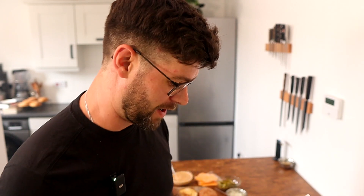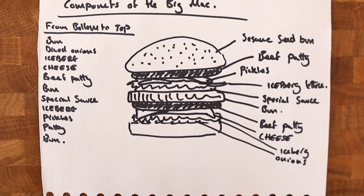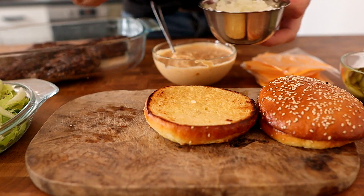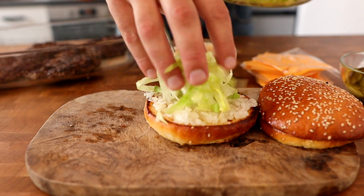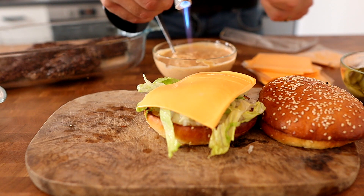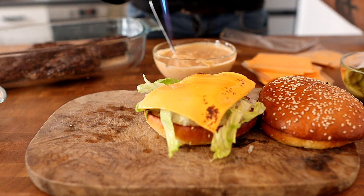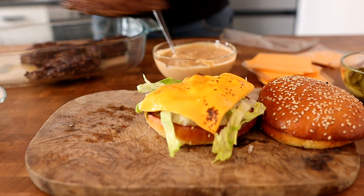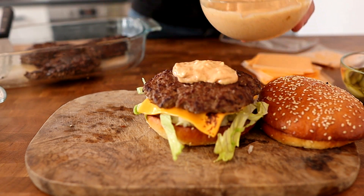Now it's time for the good part — we're going to assemble the Big Mac, and for this I need to refer back to my trusty little diagram. Place a bread bun on the bottom, follow that up with some of the diced onions, then place on some iceberg lettuce, followed by some cheese. Melt that slightly using a blow torch, or you can put it under the grill or in the oven for a couple of seconds to soften it. Then add a beef patty on top, and some of the Big Mac sauce.